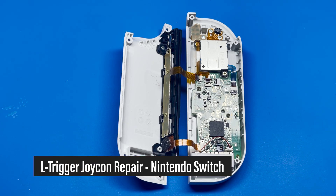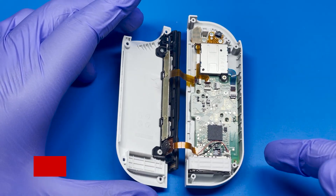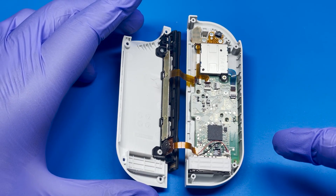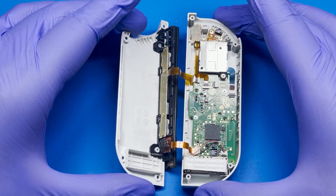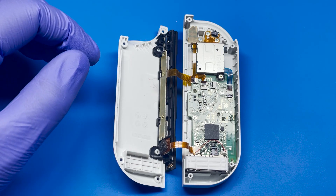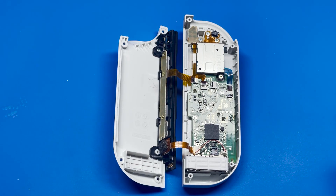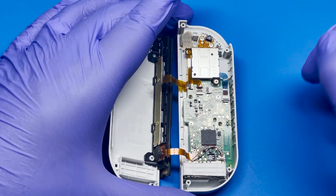Hey, how's it going everyone? I know it's been a while, but today I have a Nintendo Switch Joy-Con that broke. This is actually the left one and I've already disassembled it. I'm sorry I did that, but the reason why is because this Joy-Con actually belongs to me and I was trying to see what was going on and try to get it repaired for my kids. I did lend them my OLED Switch and they dropped it and broke the left bumper.